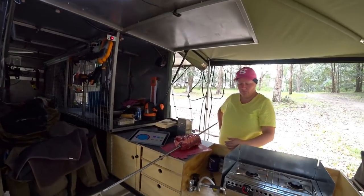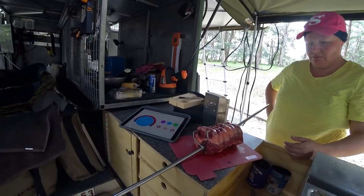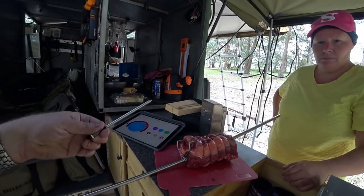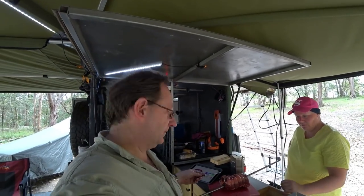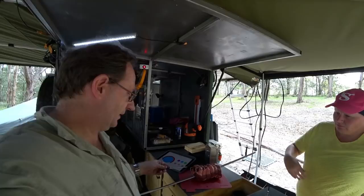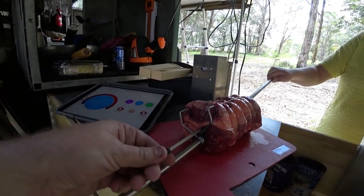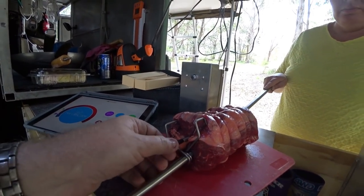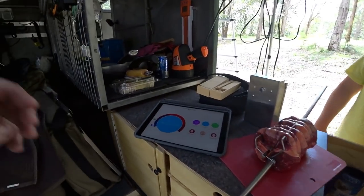We've got our Auspit out and we've already put our roast on. We've got our meter device here, which actually goes and measures the temperature of the meat. You've got to get the probe in pretty close to the middle, so I'll try and get this in and leave it sticking out a little bit — something like that.